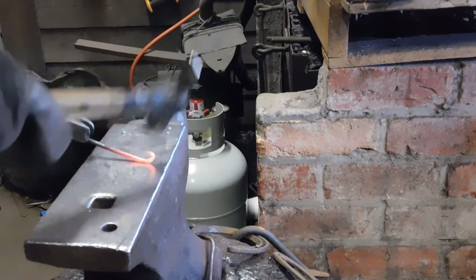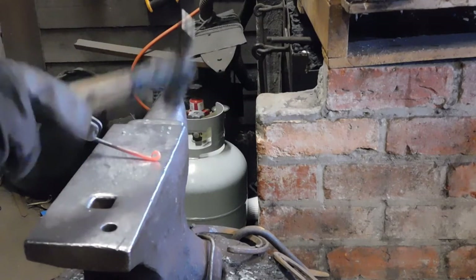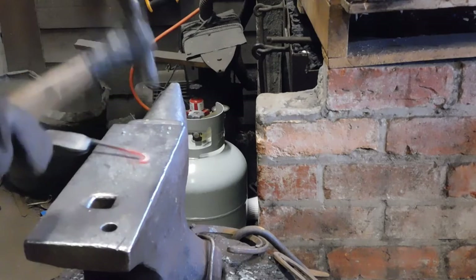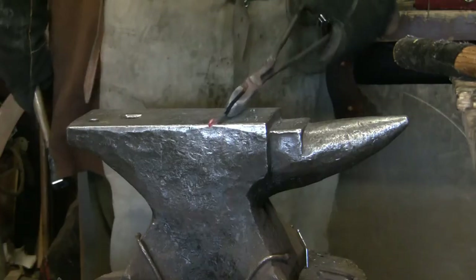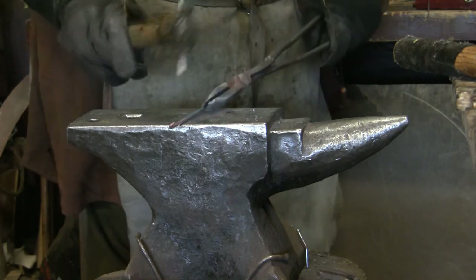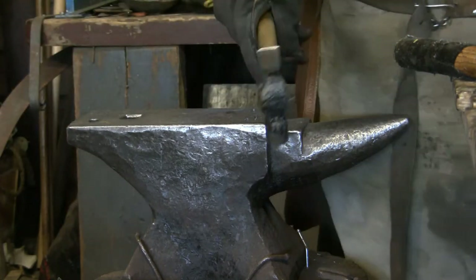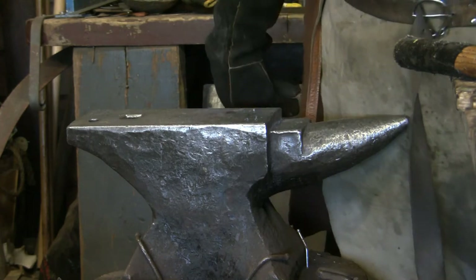I wouldn't mind making a dagger as a project to show you what I can do. From this position I'm going to be folding it this way — I'm not sure if camera two got that, but we'll do it again.